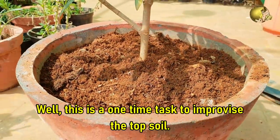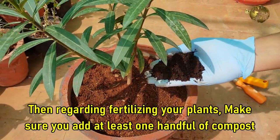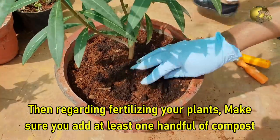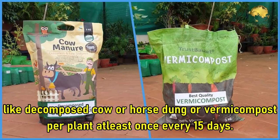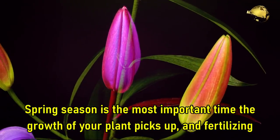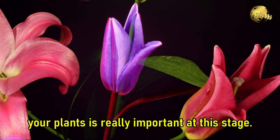This is a one-time task to improve the topsoil. Then regarding fertilizing your plants, make sure you add at least one handful of compost — like decomposed cow dung, horse dung, or vermicompost — per plant, at least once every 15 days. Spring season is the most important time when the growth of your plant picks up, and fertilizing your plant is really important at this stage.